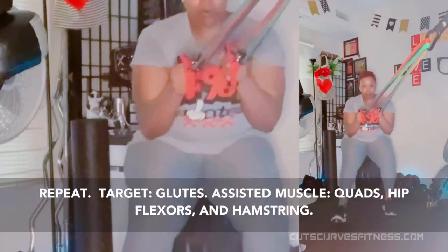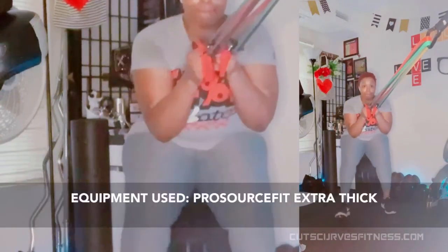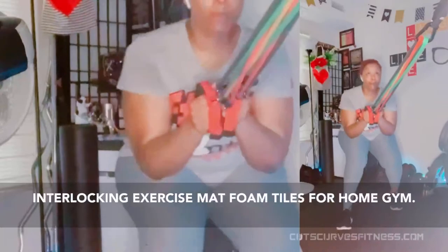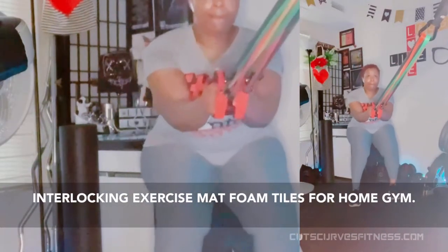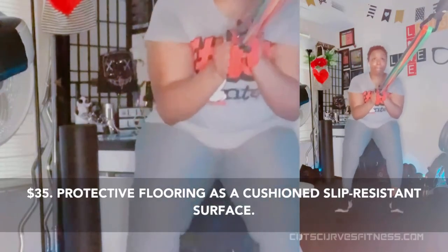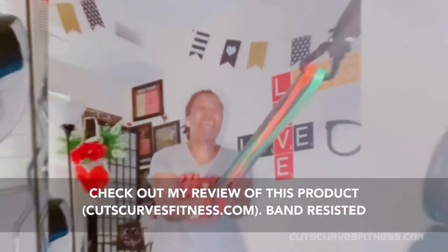Target: glutes. Assisted: quads, hip flexors, hamstrings. Equipment used: ProSource Fit extra thick interlocking exercise mat foam tiles for home gym. $35. Protective flooring and a cushion slip-resistant surface. Check out my review of this product.